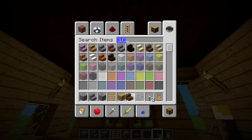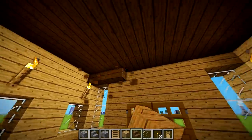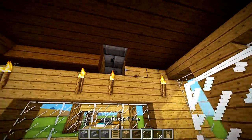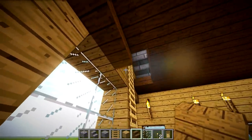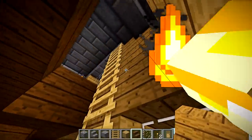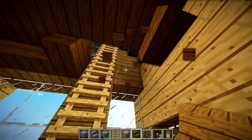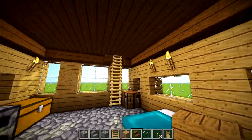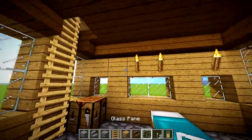Another thing you can do: take stairs instead of spruce half slabs for this layer to give everything a little bit more depth — it's all about depth. It doesn't take away from the ceiling space hardly at all, it just makes this top layer look a little more fancy. We're going to place the stair at an angle so it looks like it's kind of coming out. Yeah, that adds a heck of a lot of depth in here.